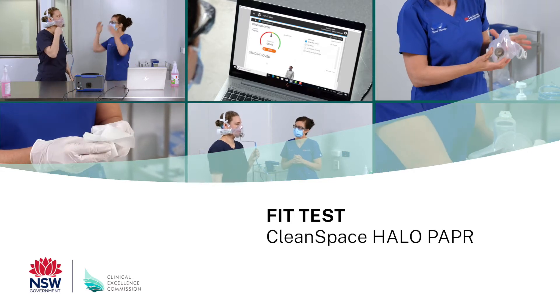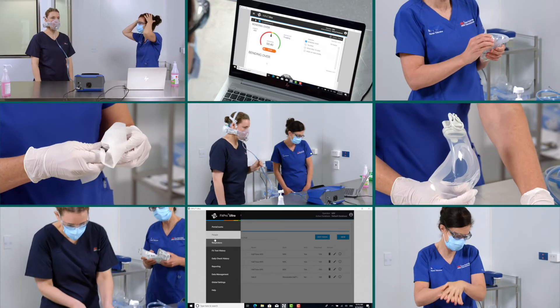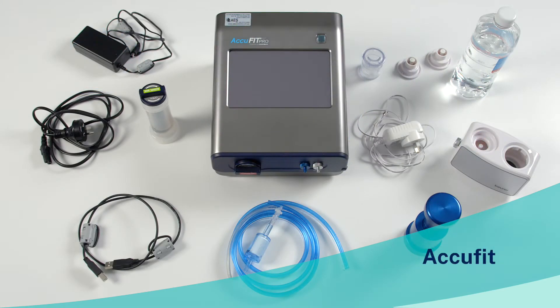This video outlines the fit testing process for the Clean Space Halo Powered Air Purifying Respirator, or PAPA, with half mask. In this video, we'll be using a TSI PortaCount fit tester device. However, the same steps can be used if using an AccuFit.